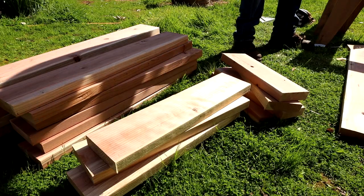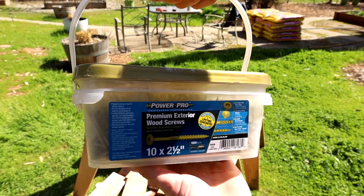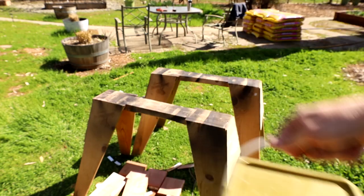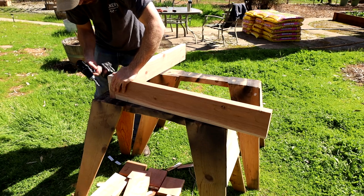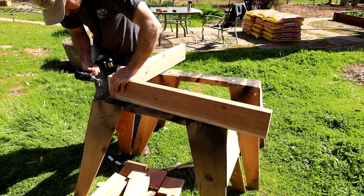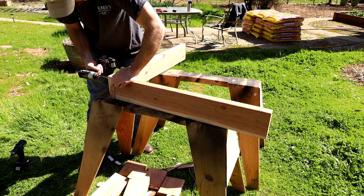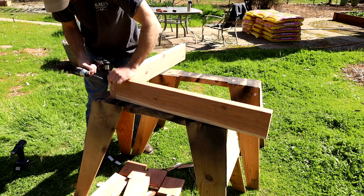Once I had all the boards cut for the first planter I could start assembling it. PowerPro was nice enough to sponsor this build and I've used their screws for quite a while and I love them. They drive really nice and don't strip out the heads. When you're doing outdoor projects like this it's very important to use exterior rated screws so they will hold up to the elements and weather. I will leave a link to their full line of products in the description below for you guys to check out.